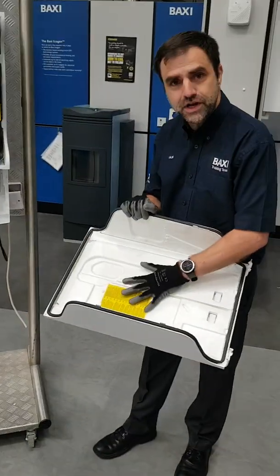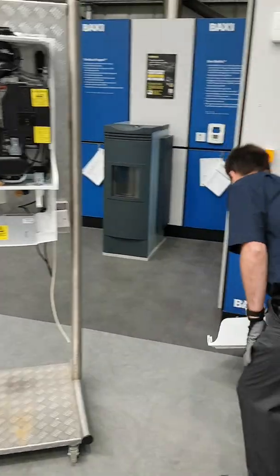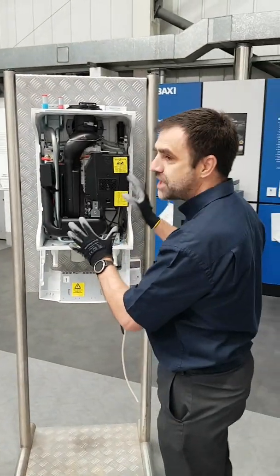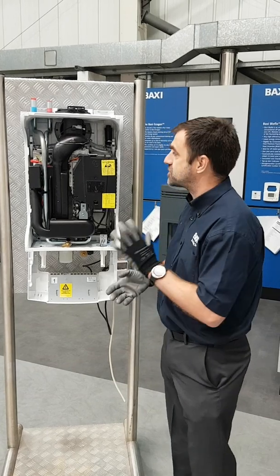Installation is part of the reason here — it makes the boiler really quiet. Inside the boiler itself it might look a little bit crammed in, but it's one of the easiest boilers you'll ever service.